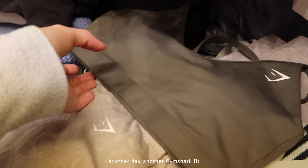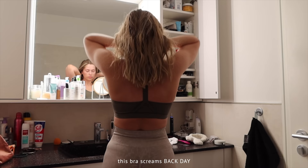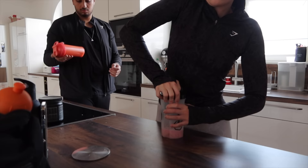Waking up early to go to the gym and workout is so hard almost every single day. But what makes it so much easier is having a cute gym fit. I personally love all of my Gymshark outfits, and picking them out every single morning makes me so happy. Which is why I'm so excited to be working with them on today's video.